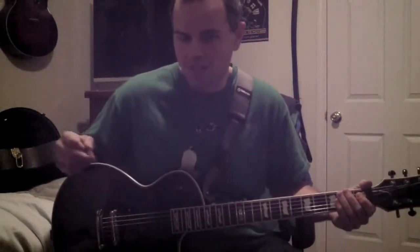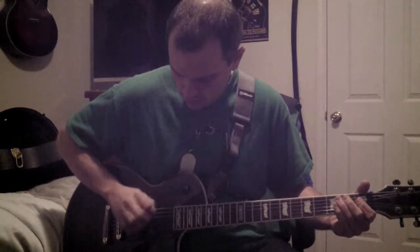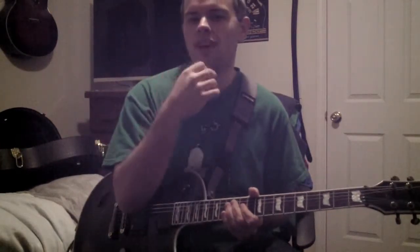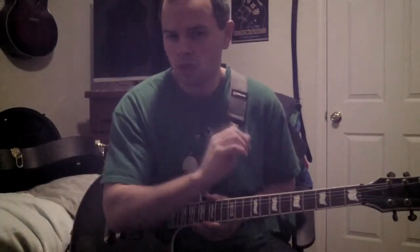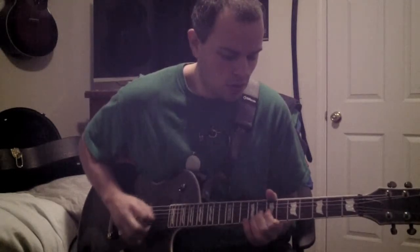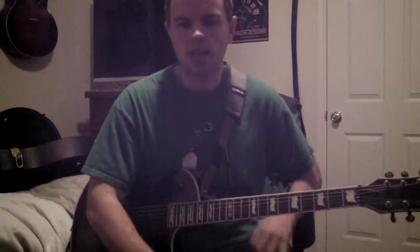Your low E will respond completely differently to alternate picking than your high E. What I do — and I didn't really notice it until I started recording this lesson — is I use a firmer grip when alternate picking on a lower, thicker string. Then I'll loosen my grip on the pick ever so slightly on thinner strings. This gives the pick some flexibility so you can move between strings a little faster and get a better flow.